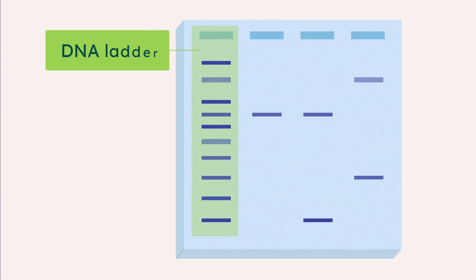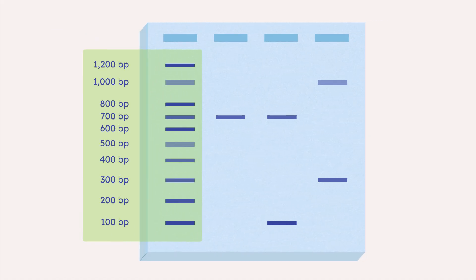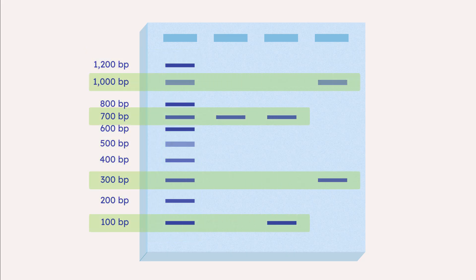Often, a DNA ladder is also loaded into a well. The ladder contains various known sizes of DNA. Comparison to this DNA ladder allows identification of the approximate length of a DNA fragment.